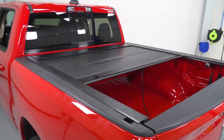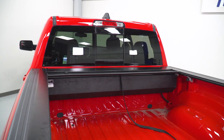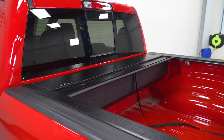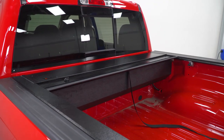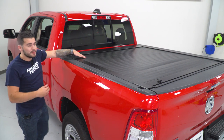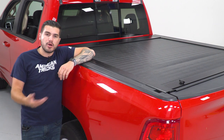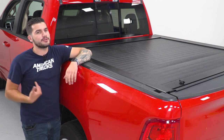One thing to note as far as access to your bed: this canister does take up about a foot of room. But it doesn't sit all the way down to the truck bed floor. So while you might not be able to put things past this access point, you will be able to slide them underneath. If you're hauling two-by-fours or paddle boards or anything long like that, you can utilize the space underneath the canister.